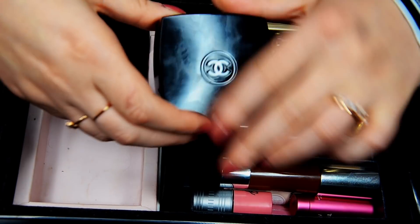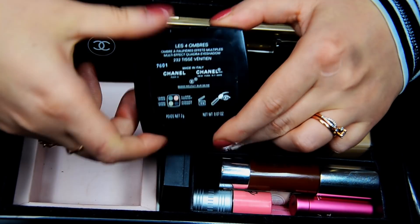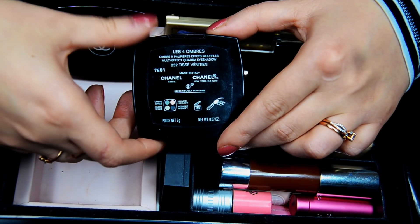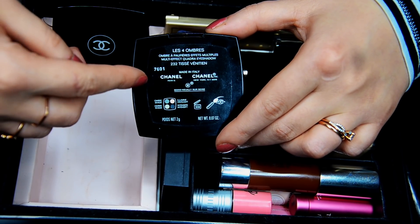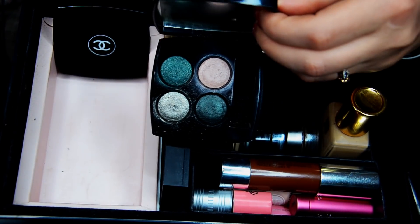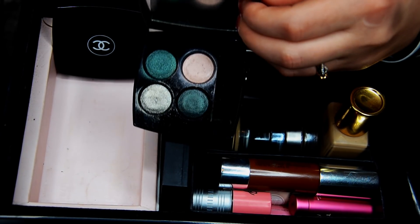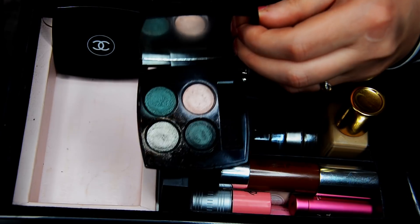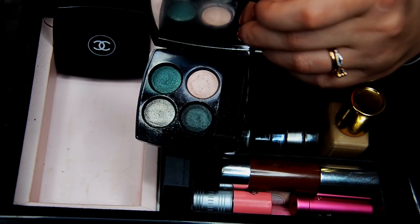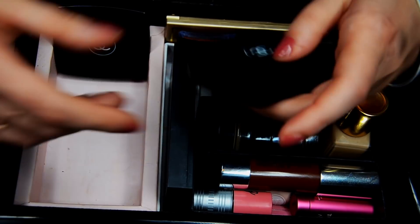We're having a really Chanel-heavy video today. This palette is one of my very favorites from their regular line — you can buy it anytime. This is Les Quatre Ombres in color 232-277. Beautiful shadows. If you don't like that they're all shimmery, it's not for you — but generally these are stunning on the eyes. They wear fairly well, not the longest-wearing shadows, but very nice. I love the color selection; it's very elegant and very winter-appropriate. So this one will most certainly stay.